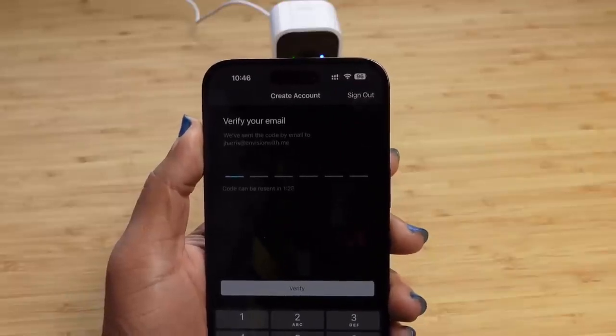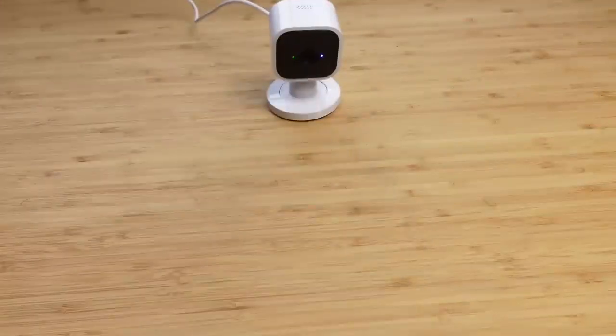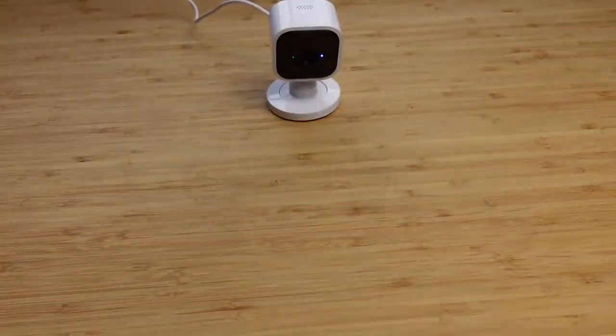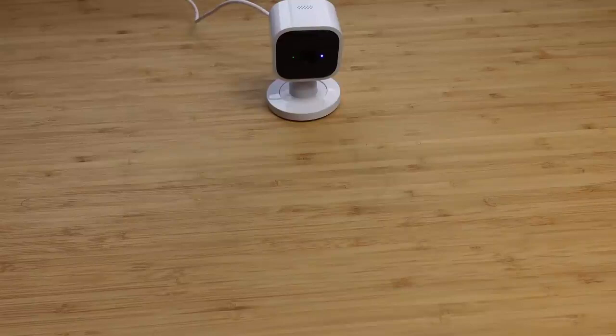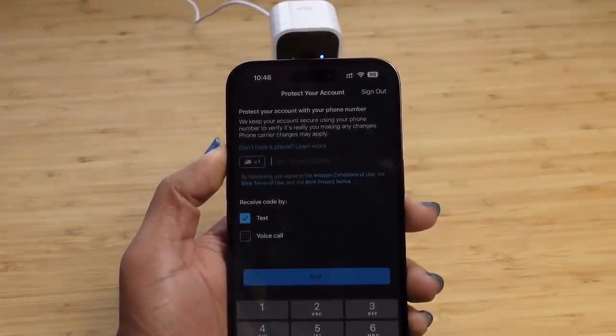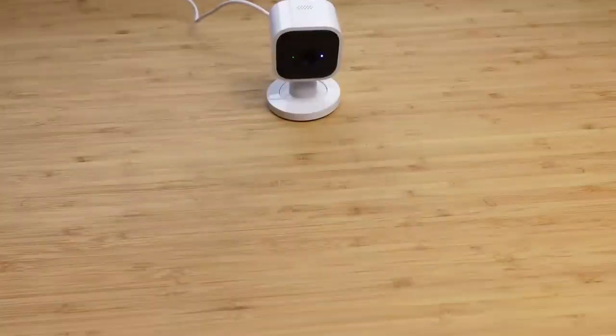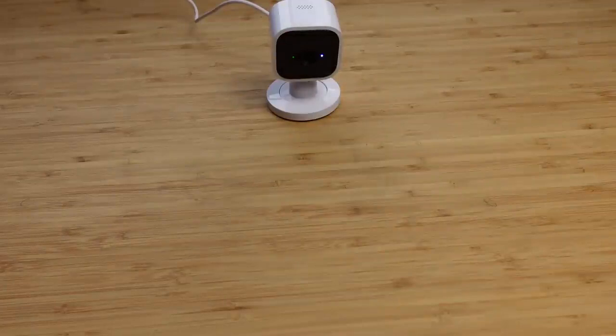I've successfully created a password, and now it wants us to verify using a code sent to our email address. It's a six-digit passcode — you'll copy that in from your email and paste it to get access. Next, you want to protect your account by adding your mobile phone number and getting a text message or voice call to verify. I'll type in my phone number off camera and then authenticate my account.